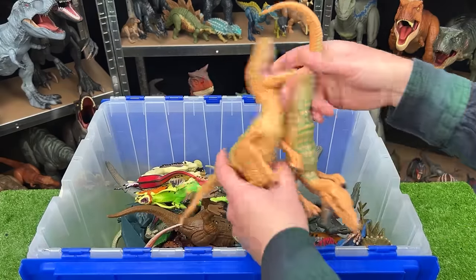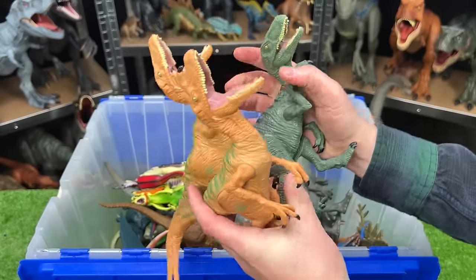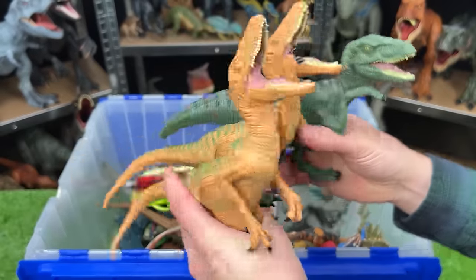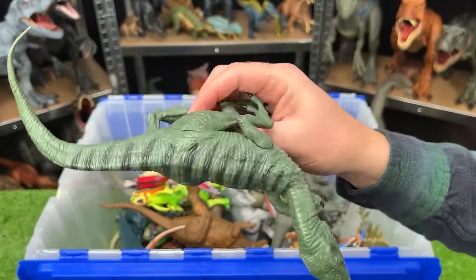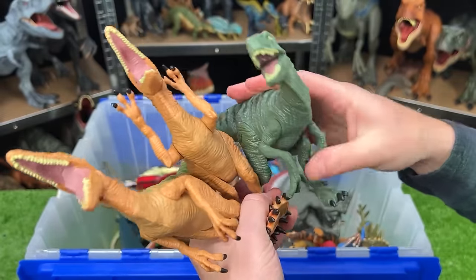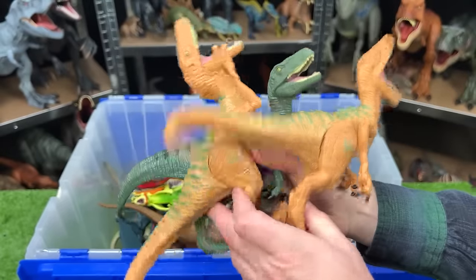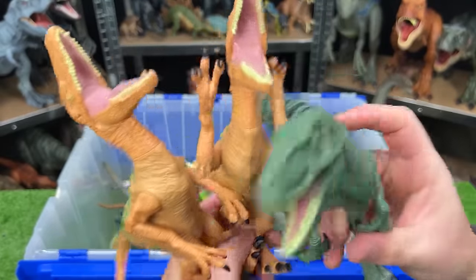Here we've got a bunch of classic Jurassic World Velociraptors — I have a ton of these. These two are tan with the green striping on top, and this one is a dark green with the black striping on top. With each of them, you can move the arms and the legs, but you can't open or close the mouth. These are actually some of my biggest Velociraptors, which is pretty cool.